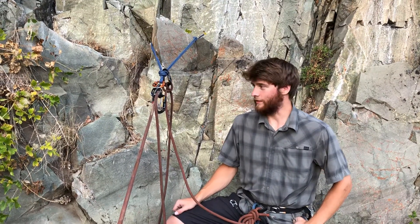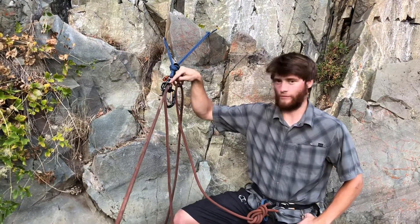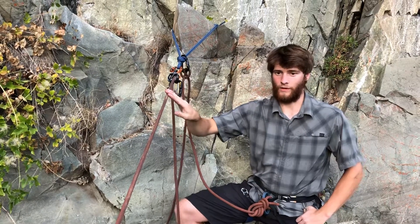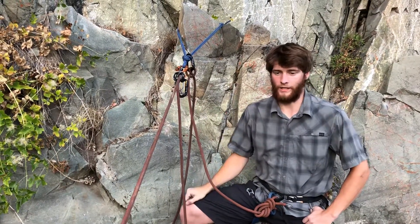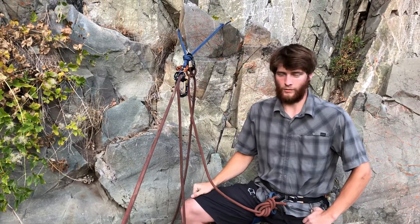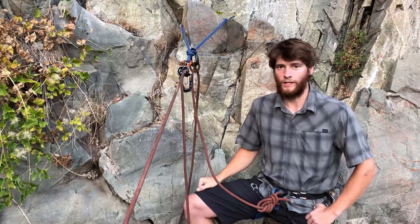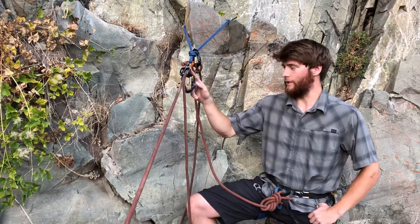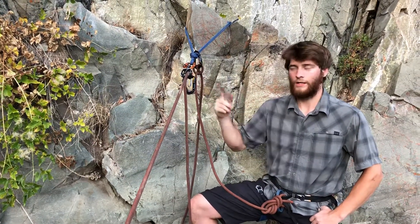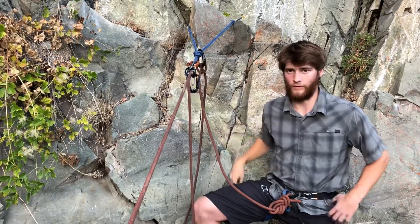Hello there. I wanted to take this video to show you how to retrieve a device from a system with a weighted climber strand. In this scenario the climber has fallen and perhaps they can't get back onto the rope — perhaps they're injured and I have to do some sort of further rescue system in order to get down to them and get back to the ground safely. By being able to retrieve a device from the system, you're able to do many different rescue systems beyond that point, because you have your basic tool with you, which is an ATC.